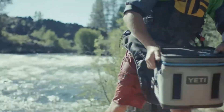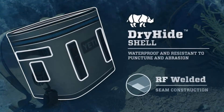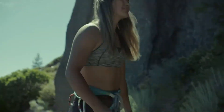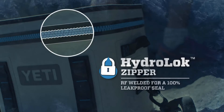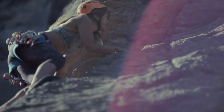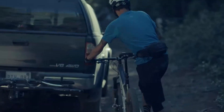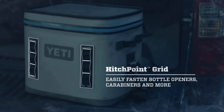So go ahead, nature — do your worst. The Flip takes anything you dish out with the tough-as-nails DryHide shell. It's proof that tough comes in all shapes and sizes, and the watertight HydroLok zipper keeps anything you put in — no leaks, no fails, no holding back. With the HitchPoint Grid, you can securely connect the Flip to anything, and vice versa.